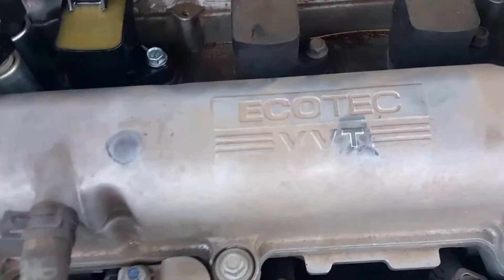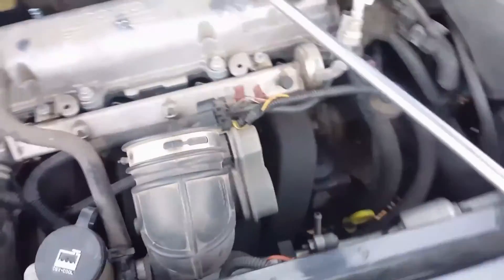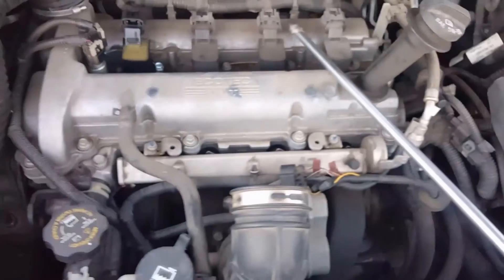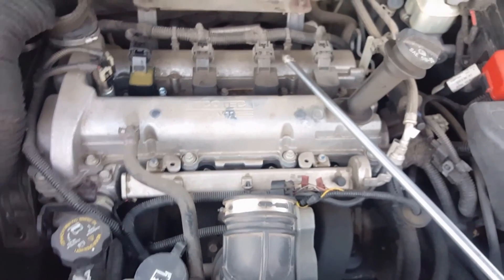Gotta tighten it down, put the air box back on it, and plug your mass air flow sensor back up — on the stock air boxes I can't remember if it's on the air box or not. But that should be it. Thank you for watching — please like and subscribe, and I will see you next video.